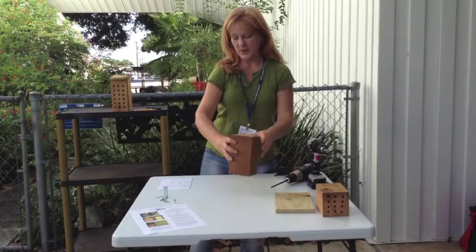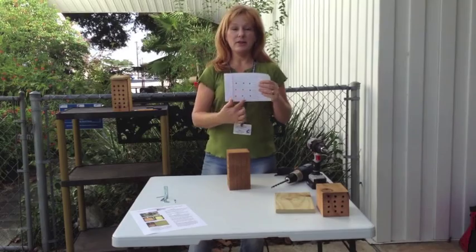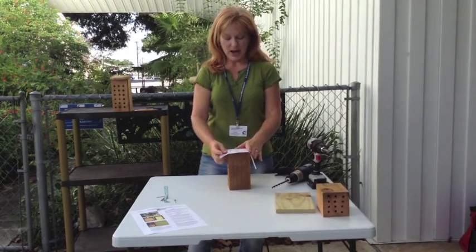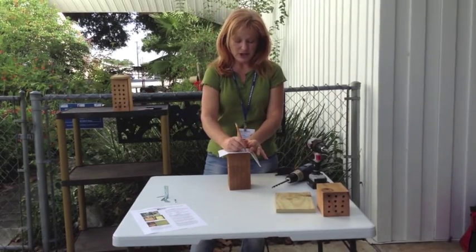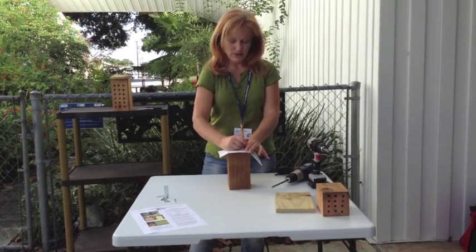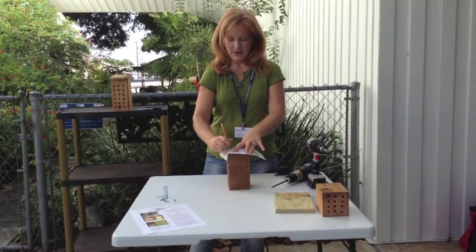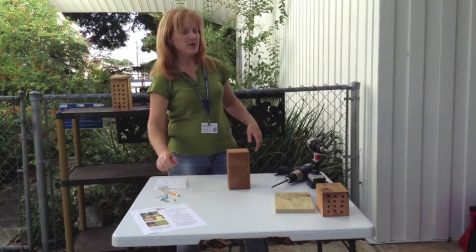So let me show you what you do. First of all, you take a template. This will give you a grid of nine holes. Lay this on your bee box, and with your pencil or a pen — it doesn't matter which — mark your holes. Once you've got those marked, you'll have a good idea where you need to get your holes.